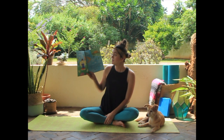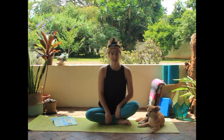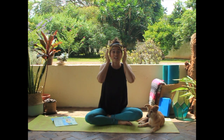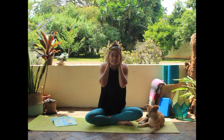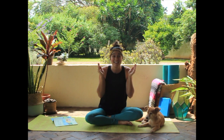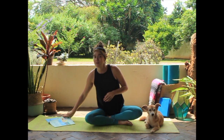Should we do our bumblebee pose? We're going to cross our legs, cover our ears with our hands, and make a buzz sound. Are you ready? Bzzzzz. Could you hear it? Did it sound like you were buzzing in a hive? Bzzzzz. Very cool. Should we see what our next pose is going to be?